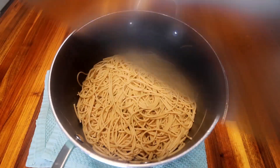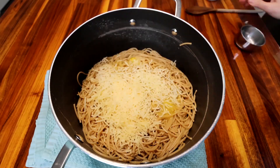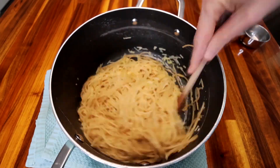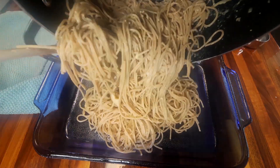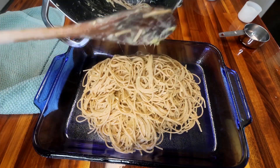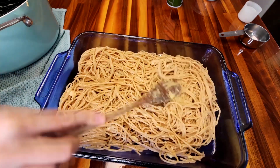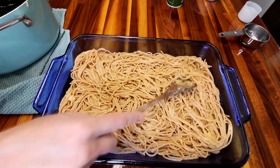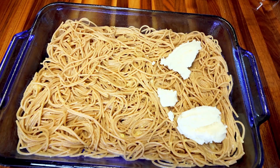Once my pasta is al dente, I'm going to drain it and add it back to my pot. I'll add in some slightly beaten egg and some Parmesan cheese and stir all of that together really well until incorporated. Then in a 13 by 9 inch pan sprayed with cooking spray, I'm going to pour in my noodles and press them down as evenly as I can into the bottom of the casserole dish. You want to get them compacted because they're going to form your crust for this.